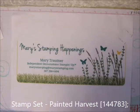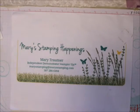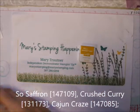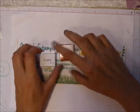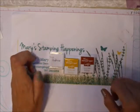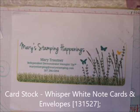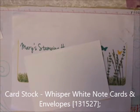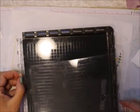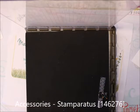What we're going to use is the Painted Harvest Stamp Set. I am going to use Crushed Curry, Cajun Craze, and So Saffron inks. And I am going to use the Whisper White note cards. I am going to be using the Stamparatus, because the best thing for two-step stamping is your Stamparatus.